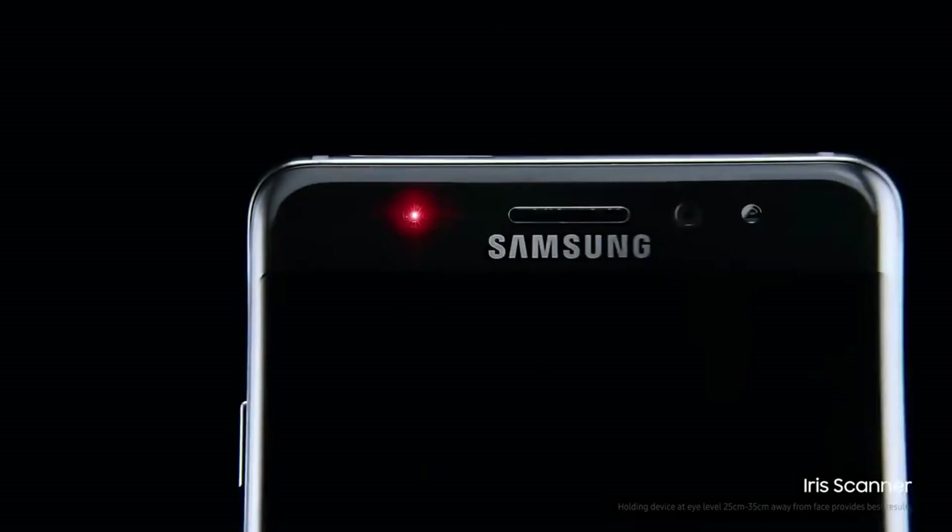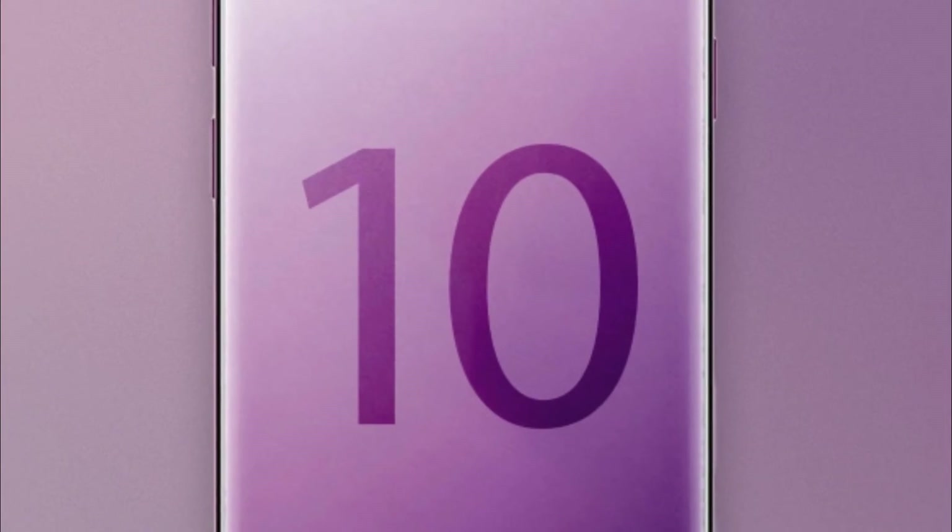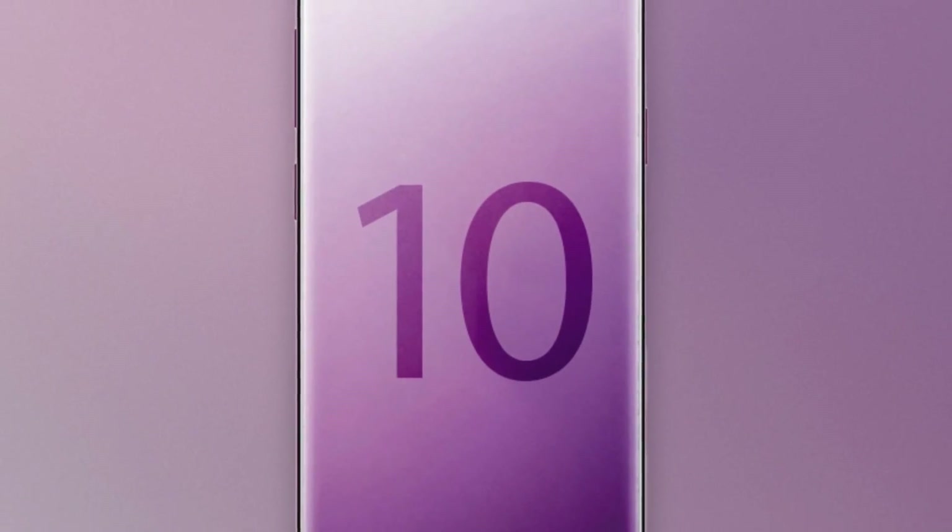So yeah, that's all about the Samsung Galaxy S10 and iris scanner. Let us know what you guys think about the iris scanner in the Galaxy S10, and make sure to subscribe. I'll catch you guys in the next one. See you soon.